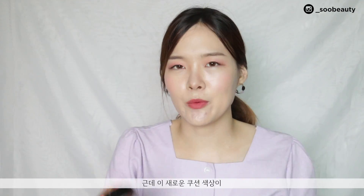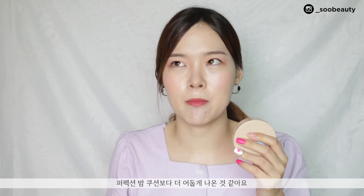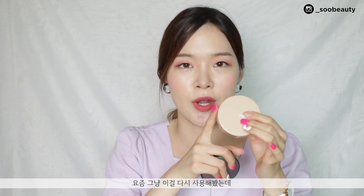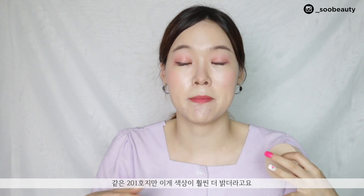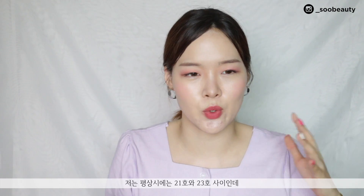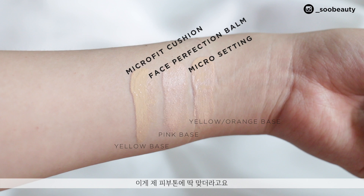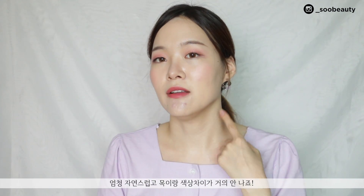For the shade, I got mine in 201, which is my usual shade in Moonshot. But I will say that the shade color of this cushion is actually a bit more dark than the other one I compared it to. I noticed it comes out much brighter on my skin compared to the other. I'm usually between shade 21 and 23 on a regular basis, but right now I'm really tan so I'm a good shade 23, and this just really seemed to fit my skin tone. There's not much difference between my face tone and my neck tone right now.